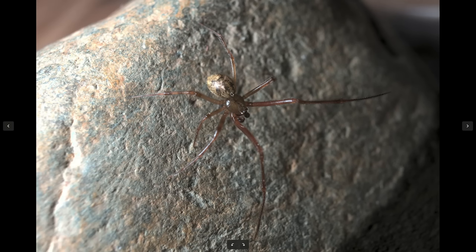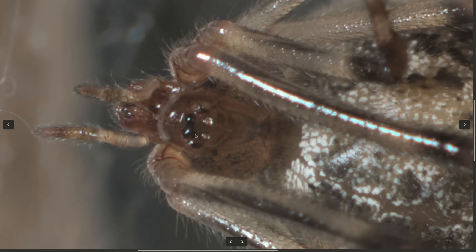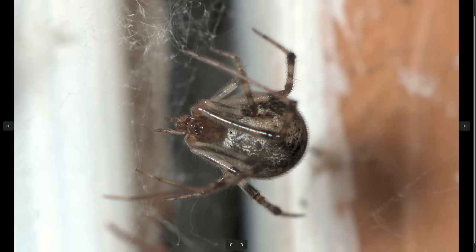Another identifying feature is the leg pattern, which holds true for both females and males. The front pair of legs is the longest. The second and fourth pairs are next, and the third pair is the shortest. As for the eye pattern — this one finally let me take a photo of her face. There are in fact eight eyes: two here, two here, two here, and two more here. That's the arrangement you're looking for, though you're not likely to get a very good look at them.